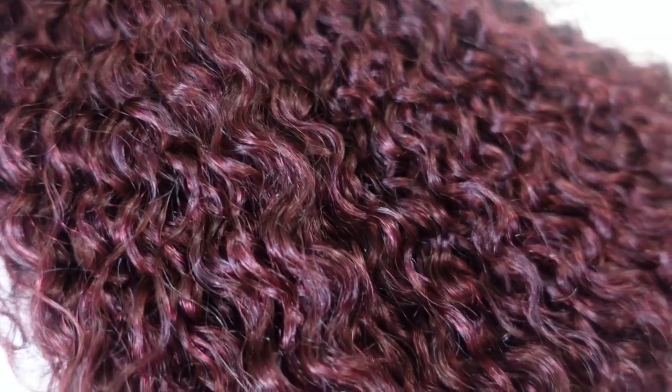So let me tell you the details on this gorgeous unit. This is a dark burgundy, kinky curly, glueless 5x5 closure lace wig. It is a great protective style and it's a zero skill install. Beginner friendly — they pre-bleached the knots, pre-plucked the hairline, and it's more versatile because it has that 5x5 lace area.